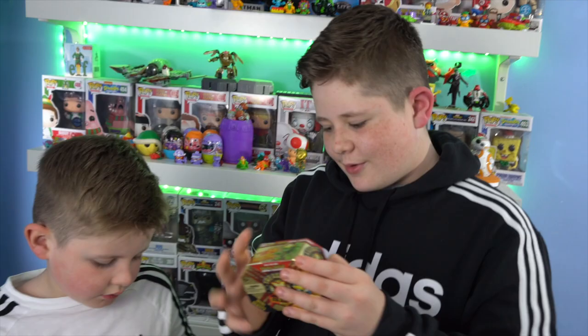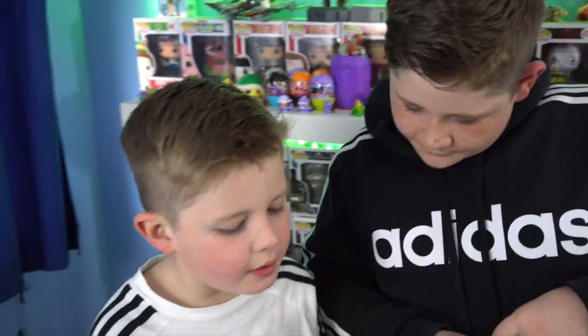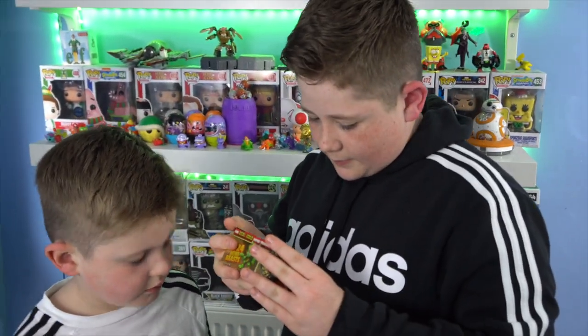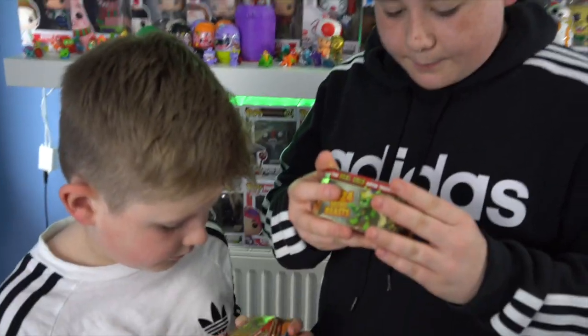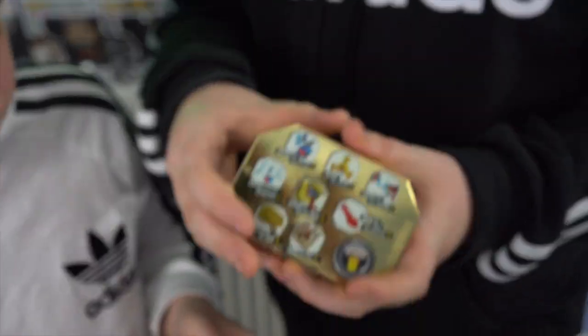Wait, before we get into it, let's read the instructions. Find a map, rip the gold layer, discover the mining tool, dig and chip the rock, discover mini beast bones, build your mini beast, dig your gold, and display your mini beast. Okay, there are all the instructions — let's open this!